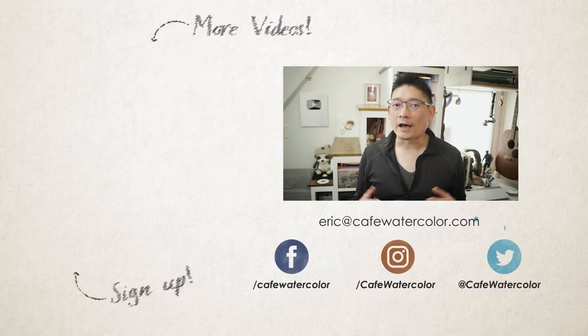And there you have it, the magic of glaze. I encourage you to take out some of your older paintings and see how this technique can change them. That's it for this video. I hope you are doing well. My day job is now winding down a bit more so I can hopefully start to do more videos. I also have things planned out for Cafe Watercolor this year, so stay tuned. I'm Eric from Cafe Watercolor. Hope you have a wonderful day wherever you are. I will see you next time. Bye.